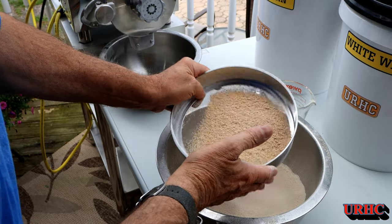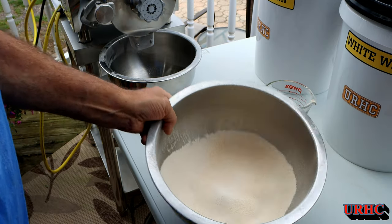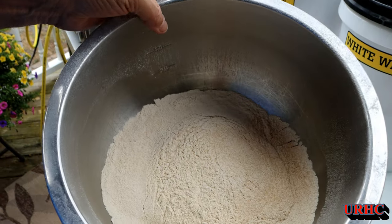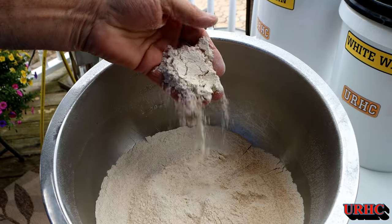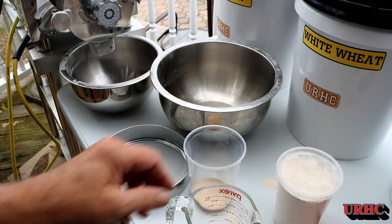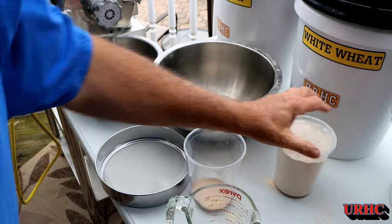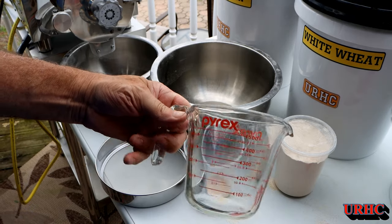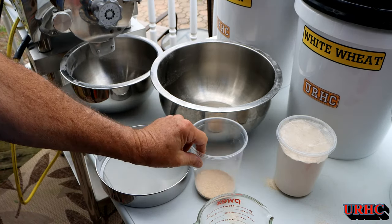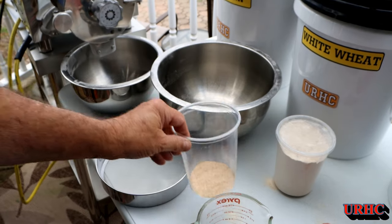Pretty amazing. I got all that sifted - there's the white wheat flour, came out beautiful. I wound up getting almost four cups out of a little over two cups of grain. I also got some bran that I'm going to save - my wife said that might be useful.